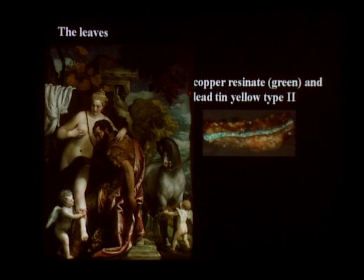We were also interested to see whether the leaves in the upper right corner of the painting, which today look brownish, were really meant to look that way by the artist. We found they were not — they were meant to be bright green. The original green in the leaves was achieved by mixing copper resonate as a green pigment with a yellow pigment, lead-tin yellow type 2. What you see now on top are the yellow particles of the lead-tin yellow, and the brown particles that were originally green copper resonate, which has now turned brown.